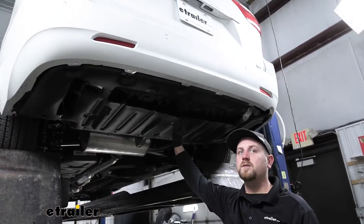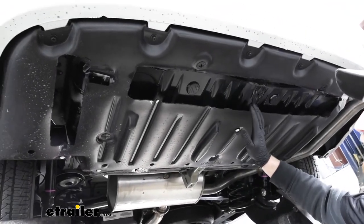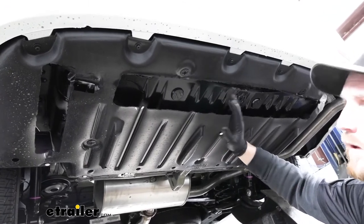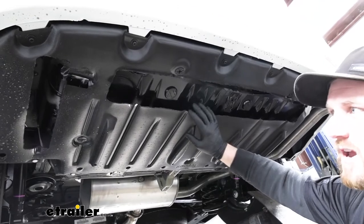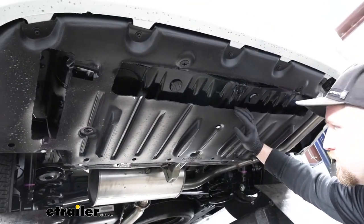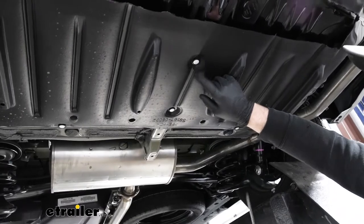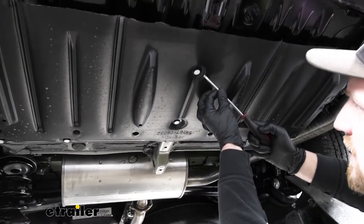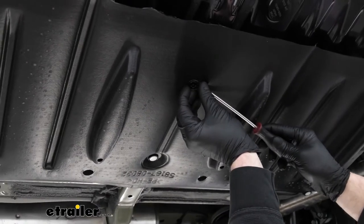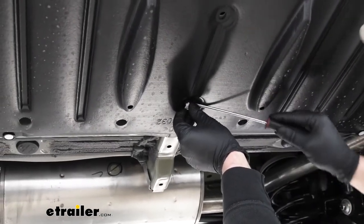To begin our installation, we're going to be working underneath the back of our Sienna. The first thing we need to do is remove the underbody panel. Our customer had already chosen to trim their underbody panel out, but it still attaches the same way — just wanted to mention that. This panel is held in place with three different types of fasteners. The first ones are pushpin-style ones with white heads. Take a flathead screwdriver and pry underneath them. If the head pops out without the base, just pry underneath the base as well.